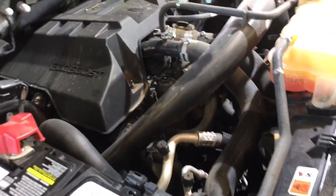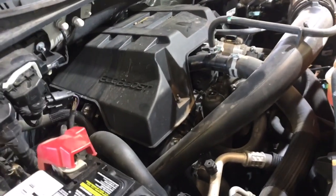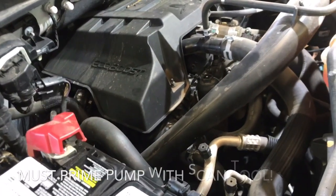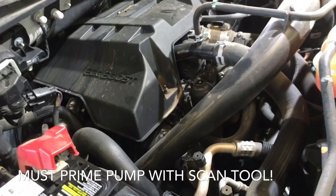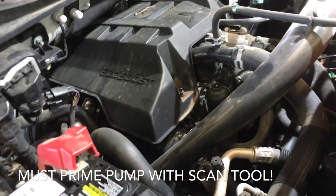Once you do that, you're pretty much good to replace the pump. One other thing to note is that the pump needs to be primed before we put the vehicle back in operation. You're going to need a scanner in order to prime that pump — I'll show you how to do that later in the video once we get everything done.